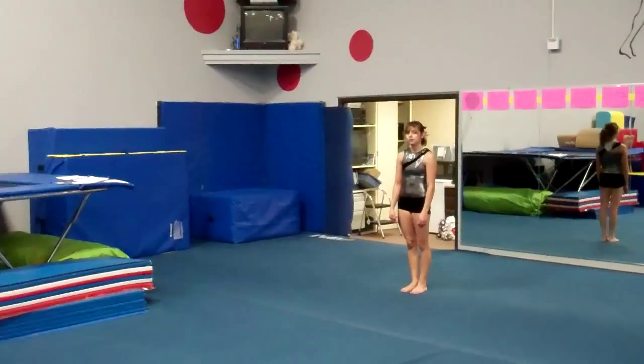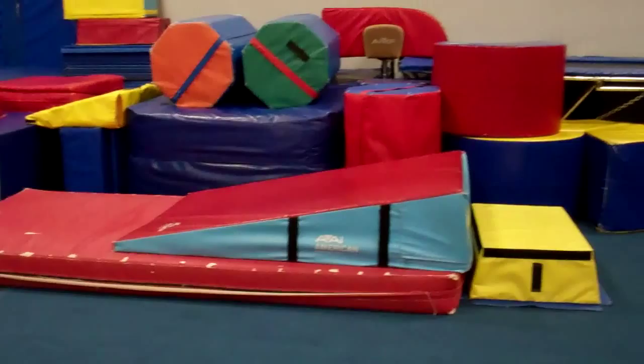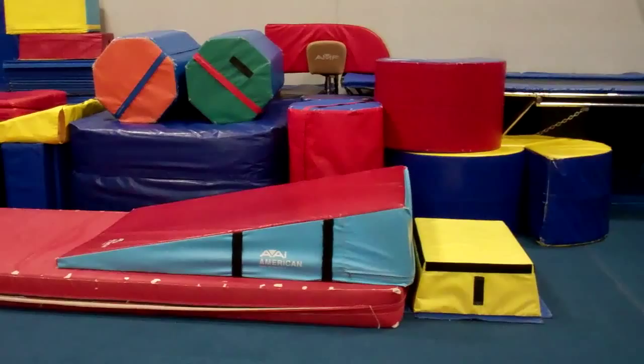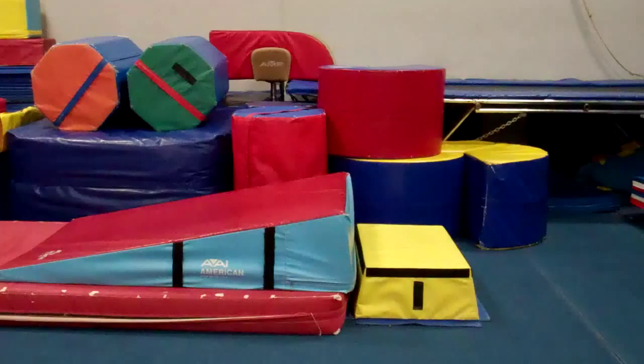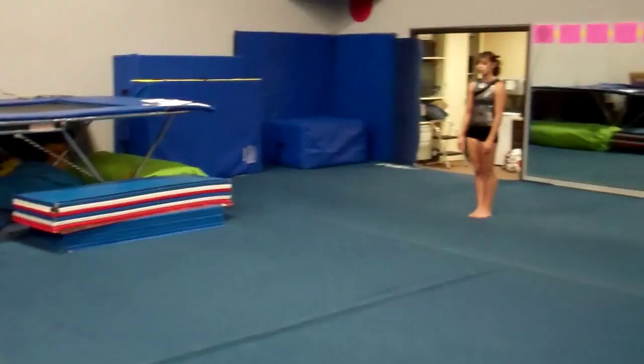A body position and block drill for compulsory fives: Allison runs and does a block drill up onto the cheese. Because she blocks well, we have her blocking off a trapezoid with the cheese mat on an eight-inch mat. You might want to start with them blocking off the floor to just the cheese mat, but the eight-inch mat is nice to have, especially if they're tall enough that they might go past the cheese mat. Here goes Allison doing the drill.